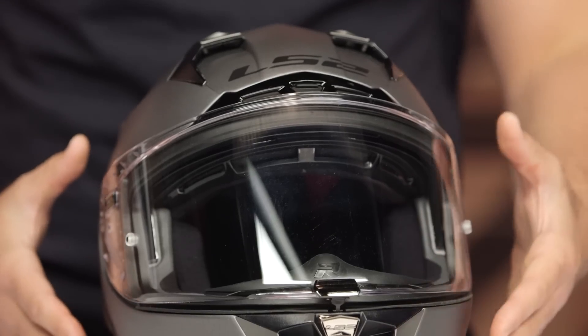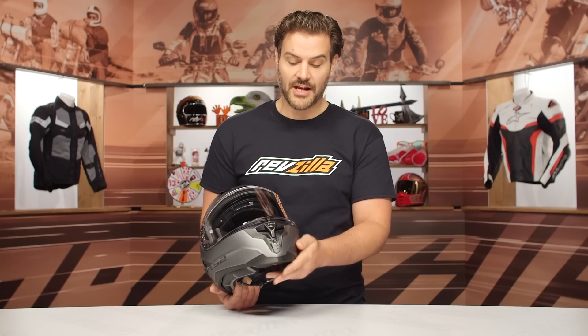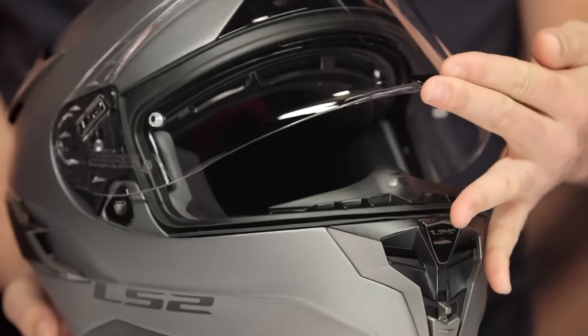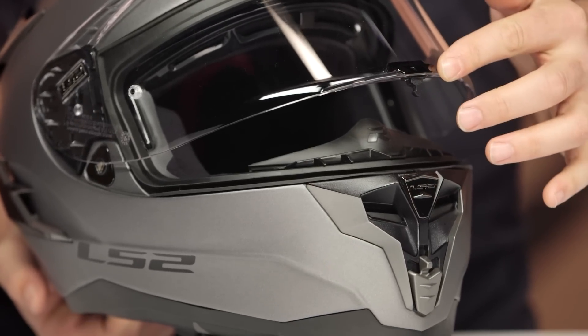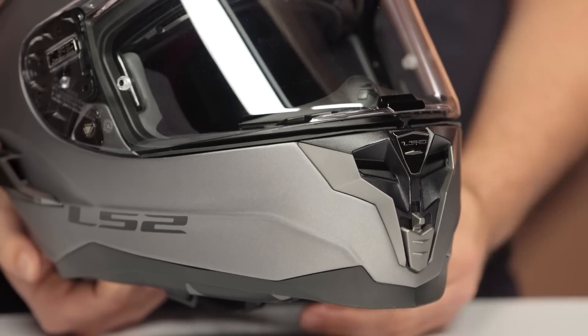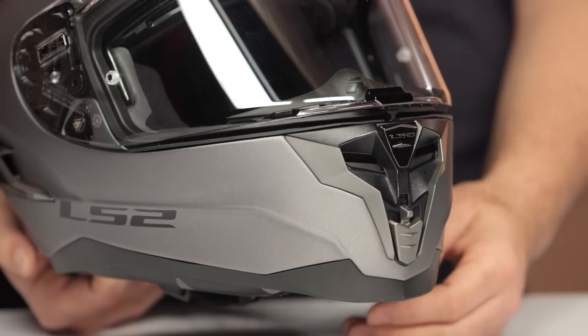One of the things that really impressed me is the mass amount of ventilation, especially with a sport touring helmet. It's going to be extremely comfortable in a wide variety of riding conditions. At the front you've got the actuation for the chin vent down below. That works really well considering the latch for the face shield is right in the middle. A lot of times with a middle latch point and a vent right below it, you end up hitting the vent while trying to get that face shield open and closed. I like what they did by moving that vent actuation down.